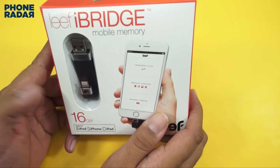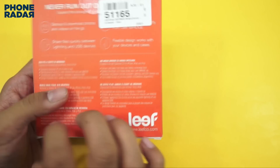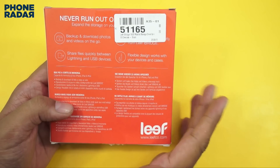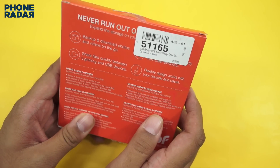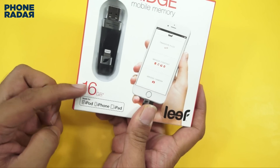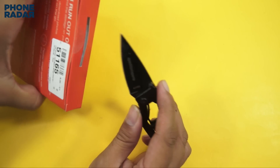This is called iBridge and it is a mobile memory available in different options — this one is 16GB. This is from an international store, Mobile Fun. You can check out the link in the description to know more. It's also available in India, but when you do a price comparison, the Indian one is selling at 5000 rupees onwards, while on Mobile Fun you get it at a better price.